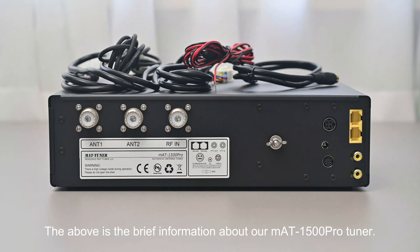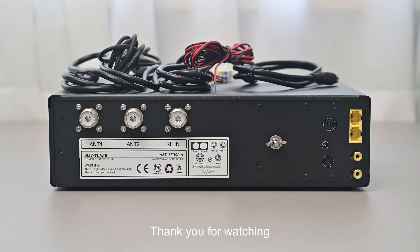Okay, that's the brief introduction to our MAT1500 Pro Tuner. Thank you for watching!